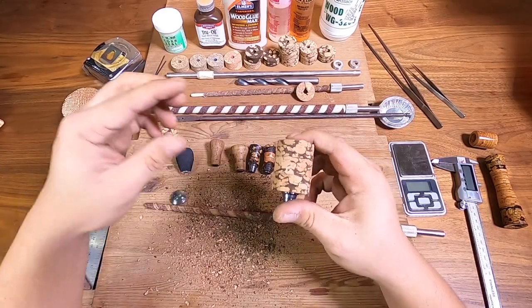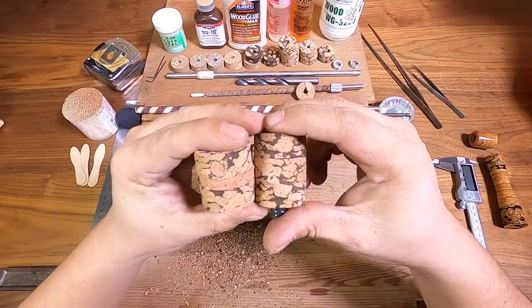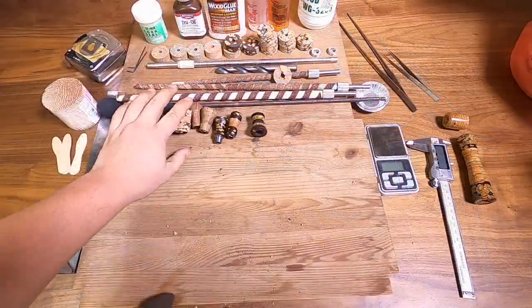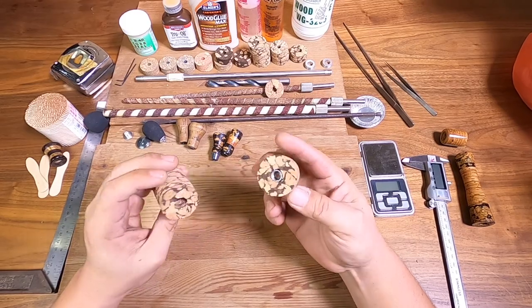Okay guys, we've done it — we actually have the two blanks already made up. I'm going to get back to you guys in a little while, I'm just going to vacuum all this. There's been a lot of cork dust over here. Now that we've cleaned that mess up, you can look back at our material blanks and we need to glue these up together.